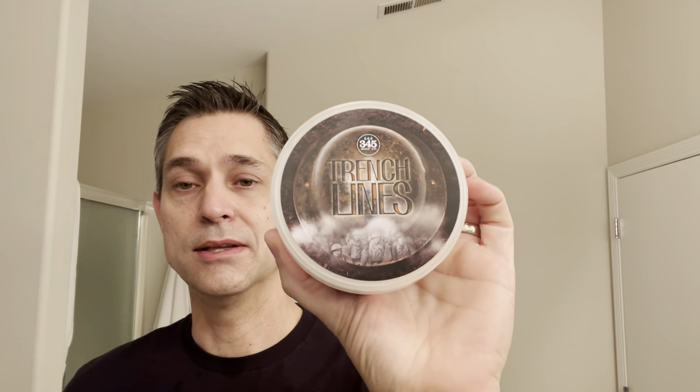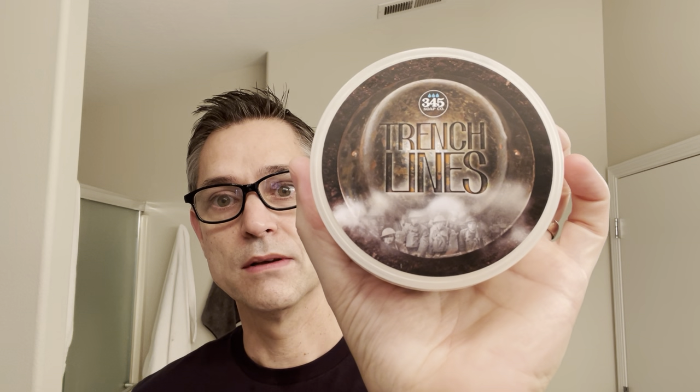The label was actually designed professionally. I don't know who normally designs John's labels — some of them are typically more fun or cartoony, like Fuzzy Face. But this one is more serious. It was done by Jonathan Landstrom, who is apparently also a traditional wet shaver. The whole premise of this soap and the Trench Lines name is based on John Patton, the owner of 345 Soaps, and his kind of khaki travel case. The art is based on World War One — it has a helmet, and you see the guys in the bottom, almost in black and white, fading out. Really cool label — definitely something different from 345, but I like it.